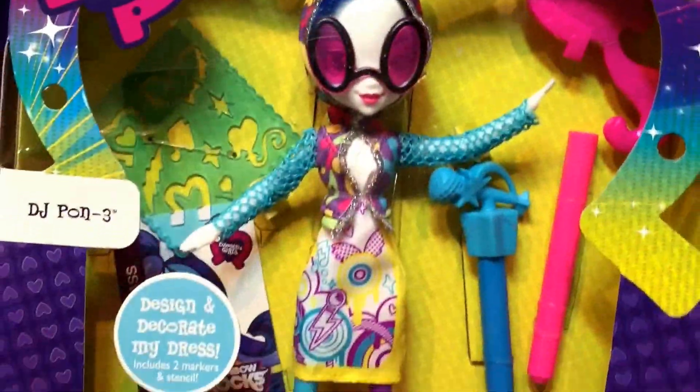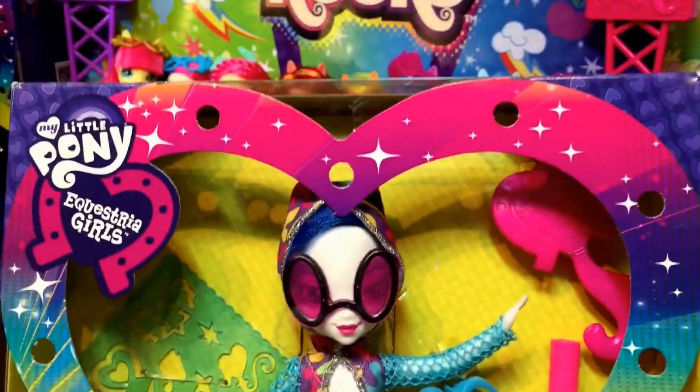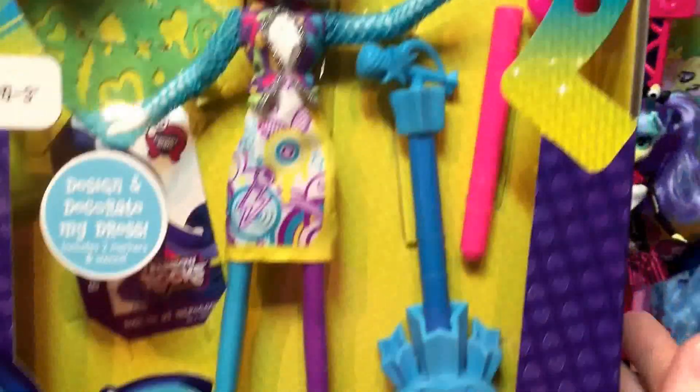So I call her DJ Pon for Pon Pon Pon Pon, the call thing, but I know some people call her DJ Pony for the leet thing. Whatever you call her, I think she doesn't mind. I don't think she can hear you.